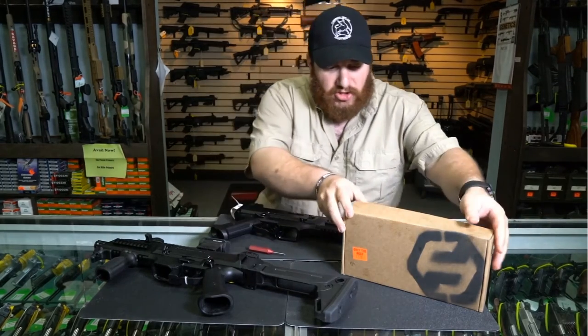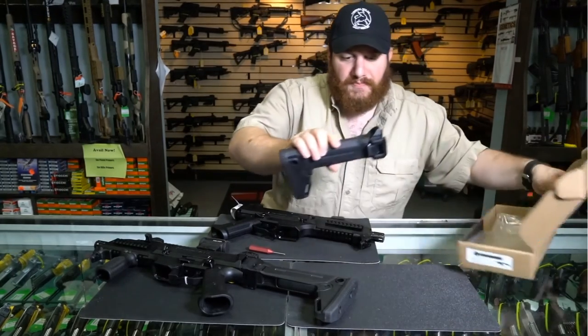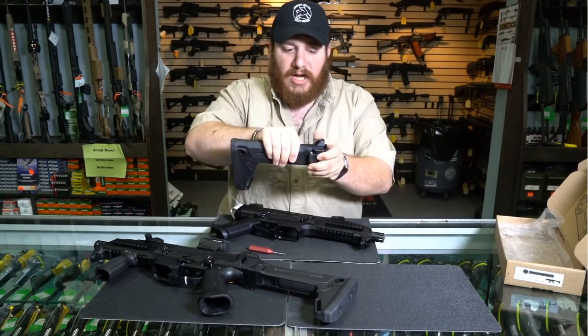SideProject LLC has come up with their Link system. The Link retails for $179 and actually incorporates a true Magpul Zhukov stock that is still telescoping as well as side folding.